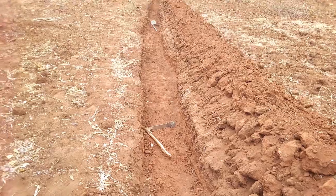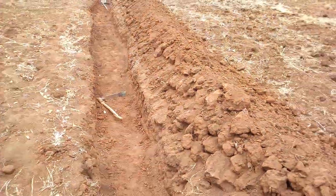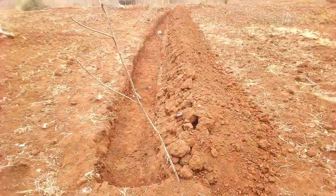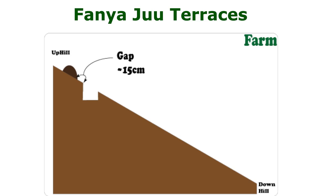Fanyaju is a Swahili term that can be loosely translated to forming or constructing upwards. Let's assume this is your slopy farm. You dig a ditch and place the soil up-slope, just like this. By heaping the soil upwards, you form a band. I like using a 2 by 2 feet ditch. It's normally advisable to leave a space of about half a foot, or 15 centimeters, before making the band. This prevents the soil from sliding back into the ditch.